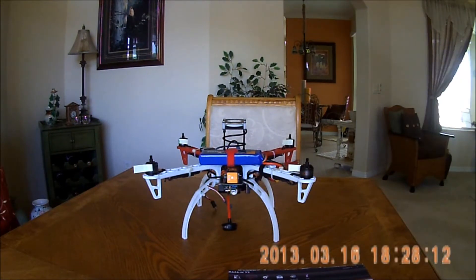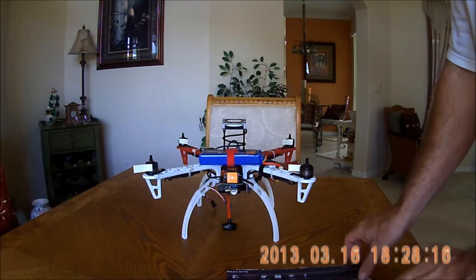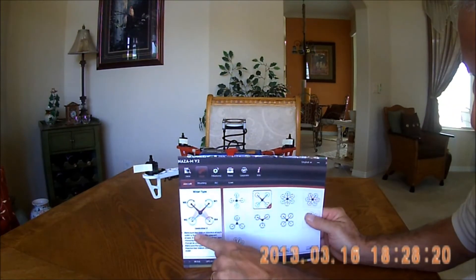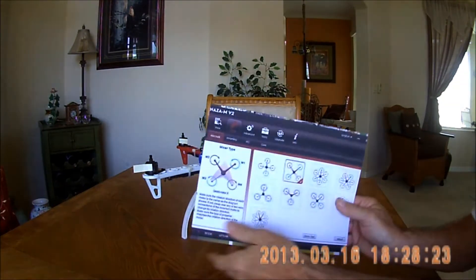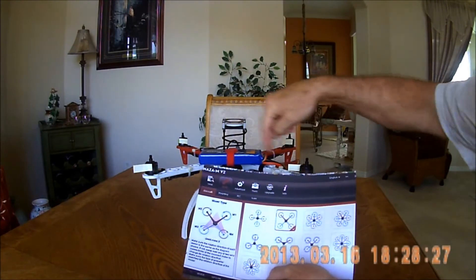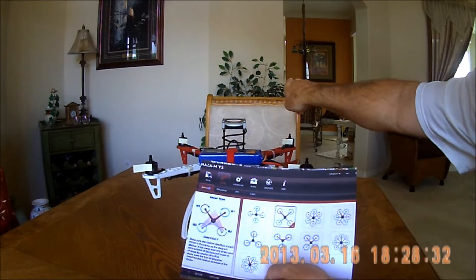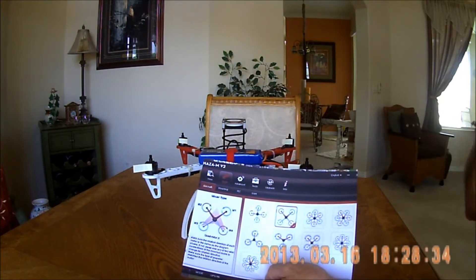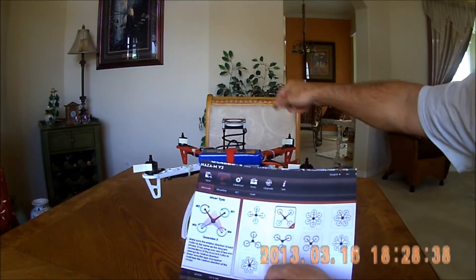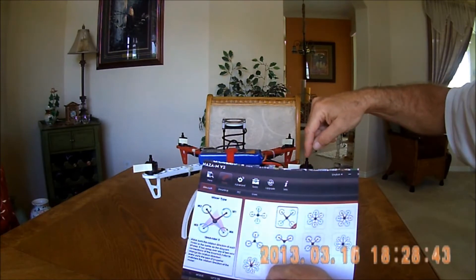Here we have a setup just to confirm the direction of the motor rotation. Printed off of the assistant, we get quad rotor X — that's how we have the quad right now oriented. Two white arms here, the two red arms forward, and the forward direction is that way. So if we know this is motor position one, motor position two, motor position three, motor position four.